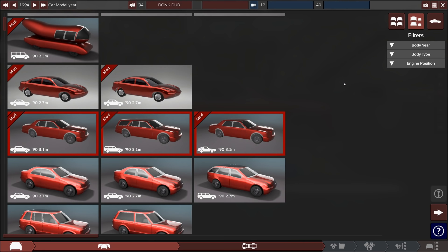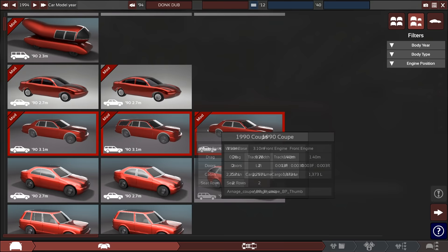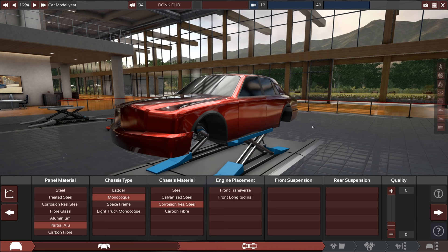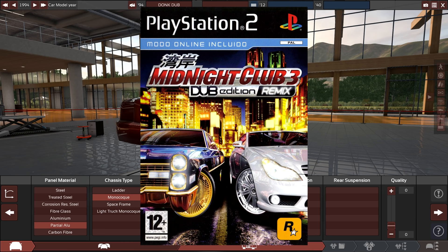Good morning everyone, welcome back to Automation. Today I'm going to make a donk, but this time it's going to be a sophisticated donk because I'm using this Bentley body — the Bentley Arnage, which shares the same look as a Rolls Royce. Both of those cars came with a BMW V12, so that's what we're going to fake today. We're doing some Midnight Club Dub Edition Remix style body styling.